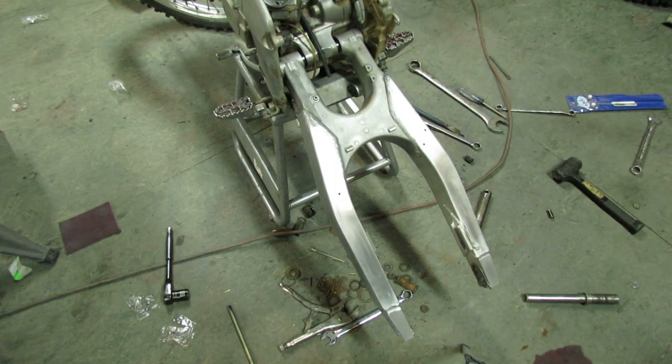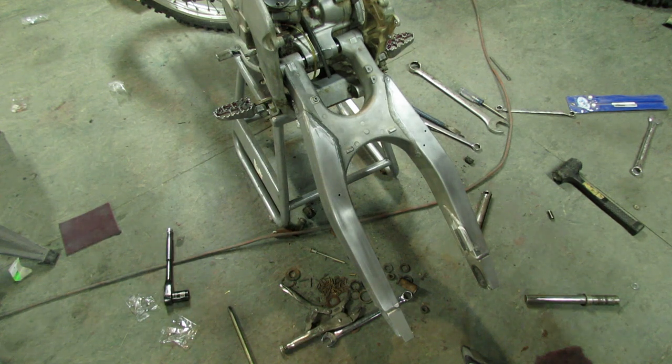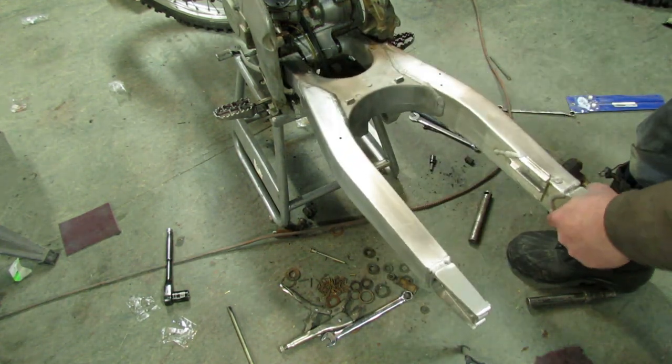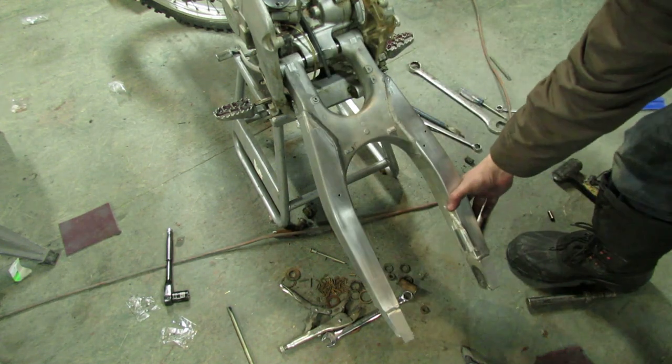I installed the swing arm back in the bike temporarily and tightened the bolt down, because I want to make sure everything's right before I go to all the trouble of polishing this thing out when it goes back together. Nice and smooth now — no slop anywhere, so it's like a brand new swing arm again. That's a win.